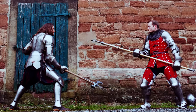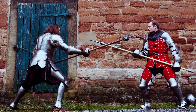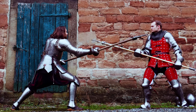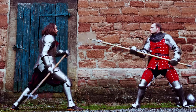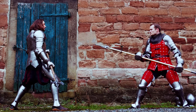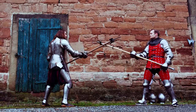A skilled opponent rarely exposes himself during his attacks. A strike or a thrust is not just an attack — it also covers one side of the body. A strike can sweep an attack aside, and a thrust can put the pole axe's shaft between yourself and the incoming attack.